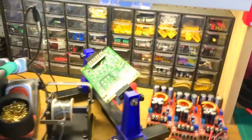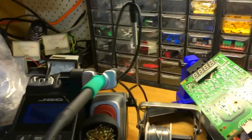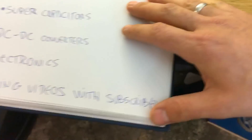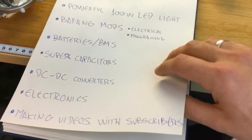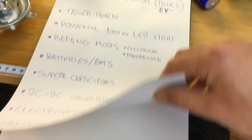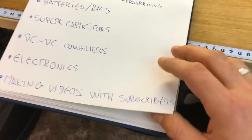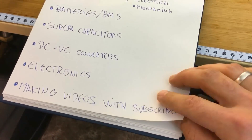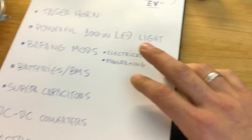I love electronics — just getting junk and fixing things: sound systems, amps, speakers, computers. I collect so much stuff. I also want to make more videos with my subscribers; they come to my workshop all the time and I want to show the bikes and everything we do together.